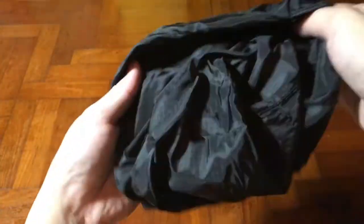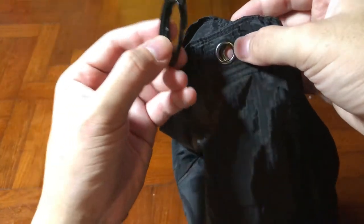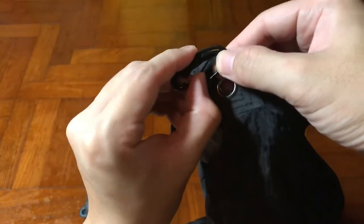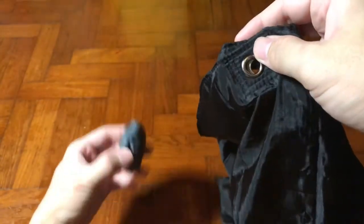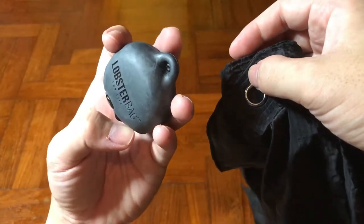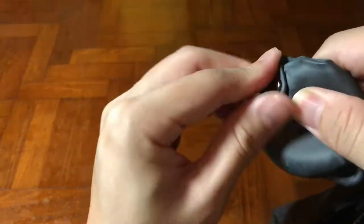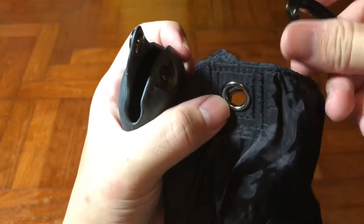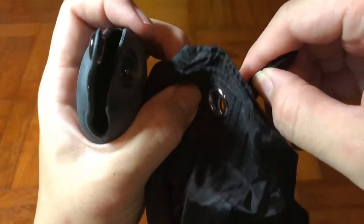Everything seems to be quite nicely sewn. There's an eyelet on the very top that serves as a hook to hold over your carrying case and make it into a handle, which I'm going to show you in a second. The carrying case used to house the main carrier is made out of rubber, which seems to be quite robust.